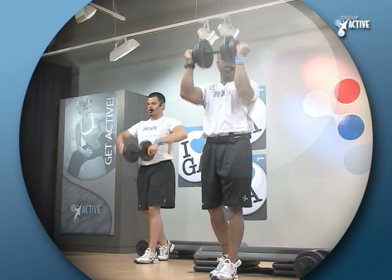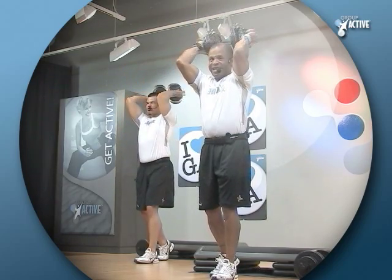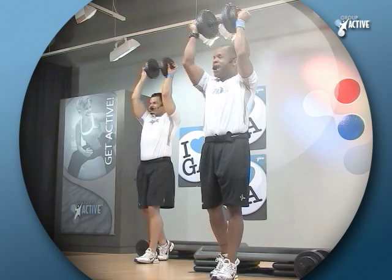One more. Are you ready to go back to the triceps? Pull it back quick. I want you to squeeze the triceps as much as you can.